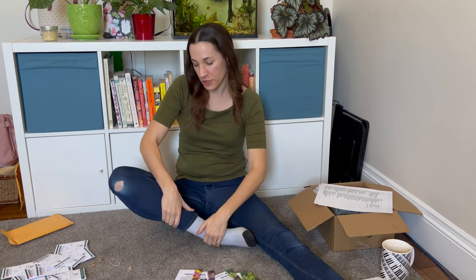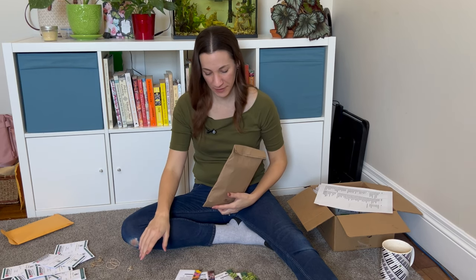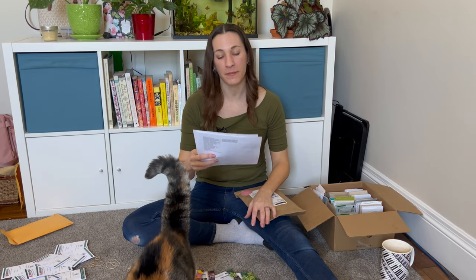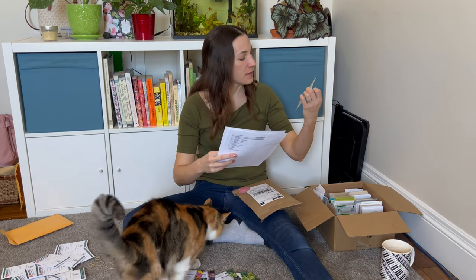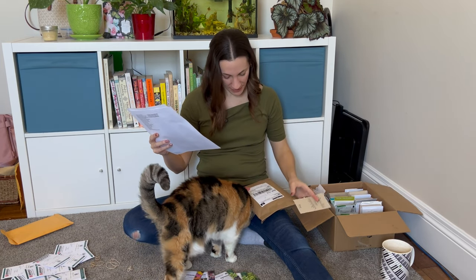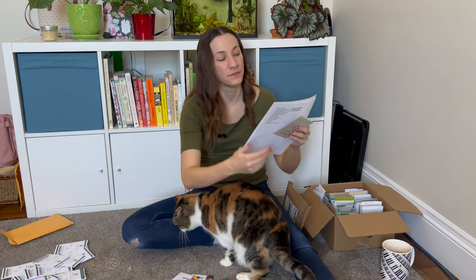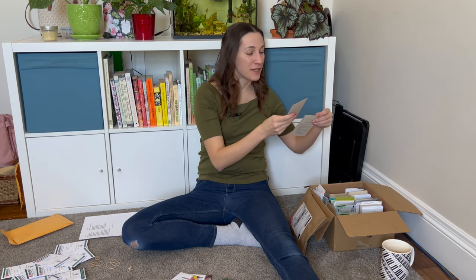Now we switch to Stems Flower Farm, which I ordered from in the fall during a sale. They're in Ontario. Although we're way out on the east coast, Johnny's in Maine is actually closer than Ontario, which is the middle of Canada, but I'll still grab the things I picked up from Stems Flower Farm.